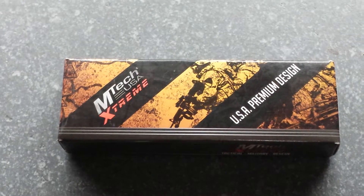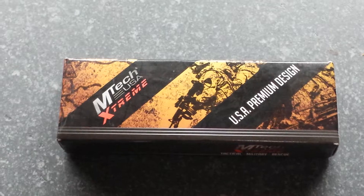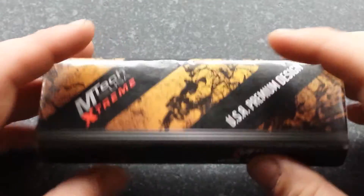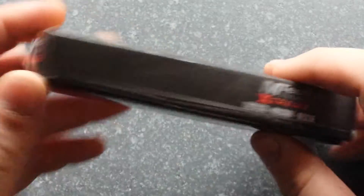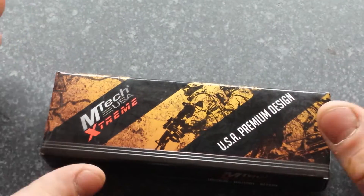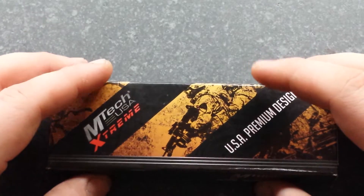Benny Biggun here. I'm coming at you all today with a new blade which I got in the mail the other day. I'm not gonna go into too much detail because I will be making a review on this in at least a couple of weeks.